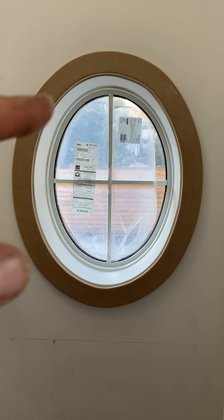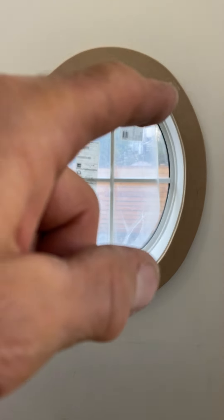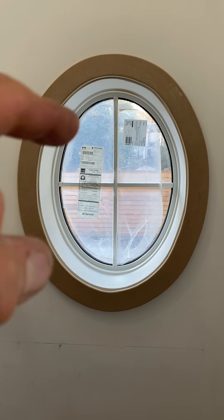My suggestion for anybody doing this is to have a barrel sander so you can do the inside, because trying to cut this with a jigsaw is about the only way that you can do it to get that oval shape obviously.